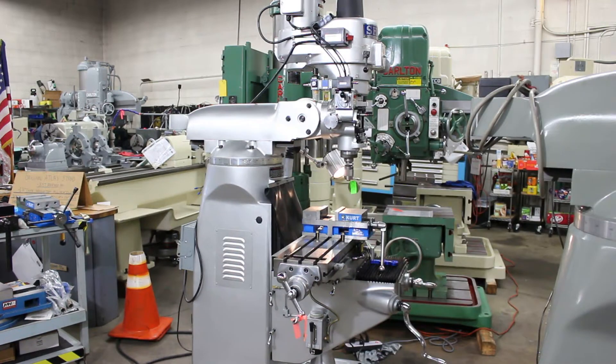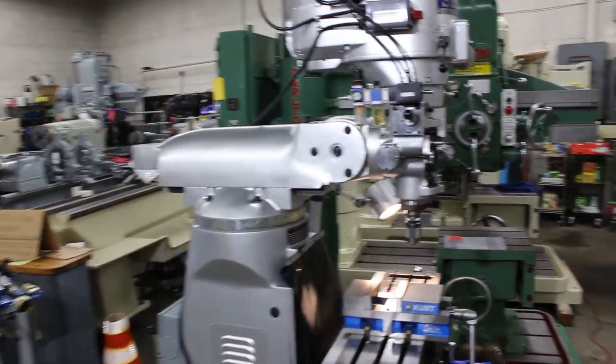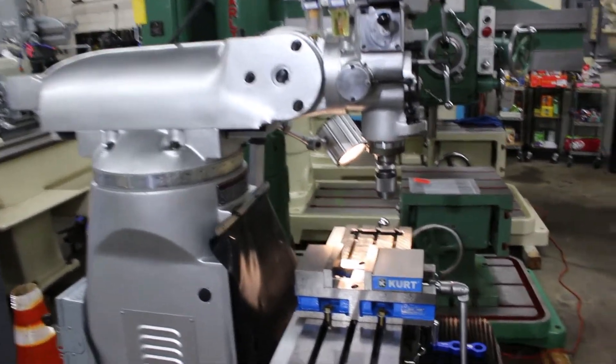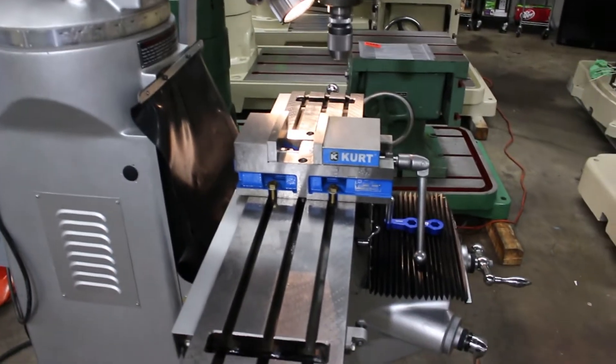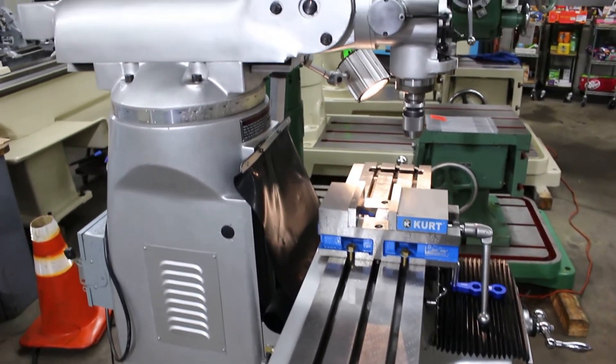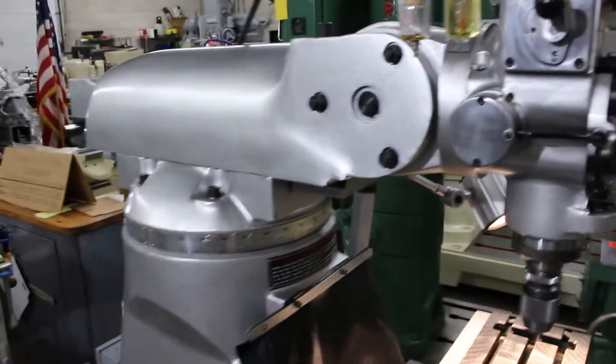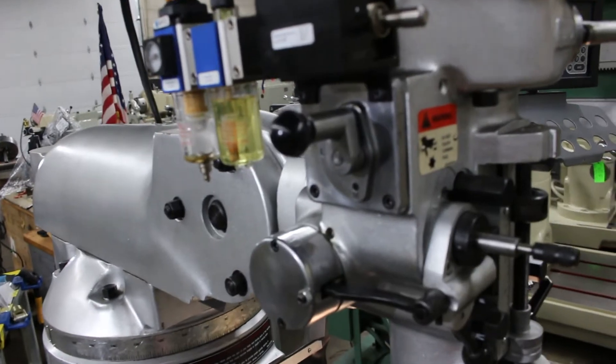I'd like to go ahead and run this machine for you and show you how well it performs and some of its functions and features. The LMV Sharp 42 has a 9x42 table delivering approximately 25 to 28 inches in the X, 12 in the Y, and 16 on the knee. It has spindle power feed in three ranges.